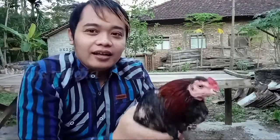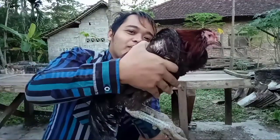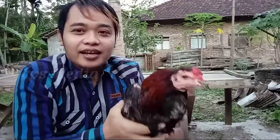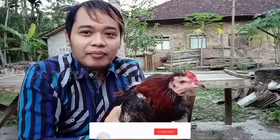Kali ini saya akan berbagi pengalaman cara menangani ayam todun atau turun urat. Bagaimana caranya? Jangan lupa untuk like, komen, dan subscribe-nya di bawah, oke.